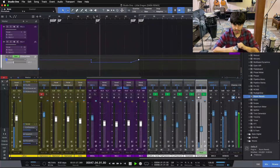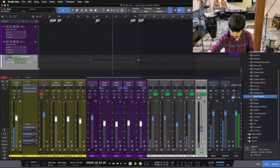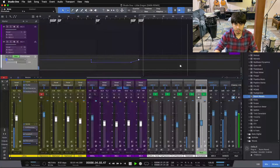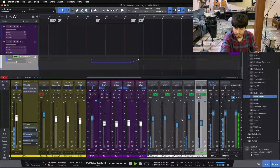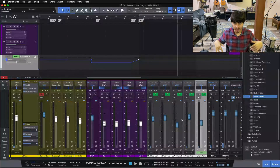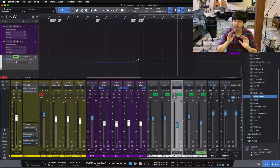[Playback of verse-to-chorus transition with smoothed automation ramp.] I like that. I like the reverb coming up a little bit — it gives a little bit more tail, a little bit more depth to that last line, and fills in the space in that break section.